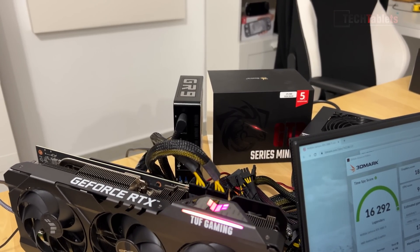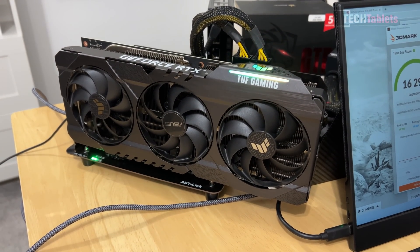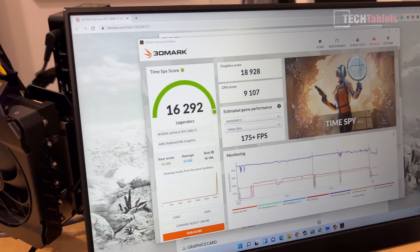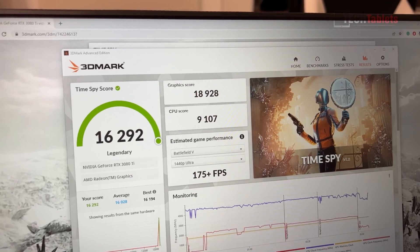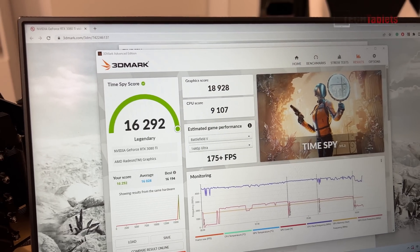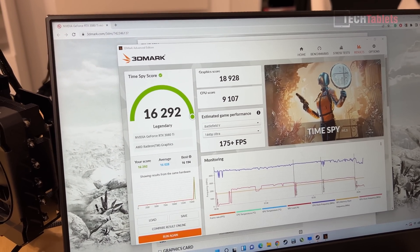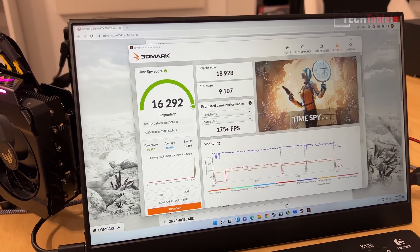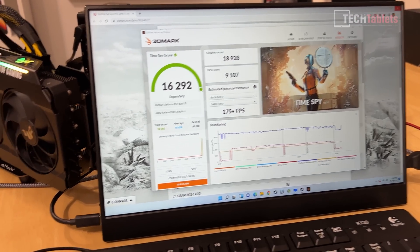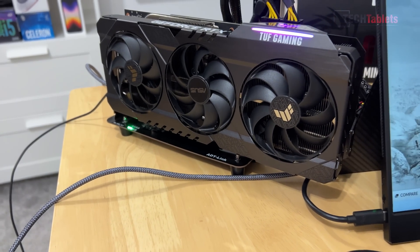You can run an external GPU with this — I tested an RTX 3080 Ti (ASUS TUF Gaming) via an M.2 PCIe adapter. The 3DMark Time Spy graphics score came close to 19,000, nearly identical to my desktop result. The CPU score is slightly lower due to the mobile Ryzen 5900HX. It's simply an M.2-to-PCIe adapter connecting the GPU slot — it runs perfectly fine.